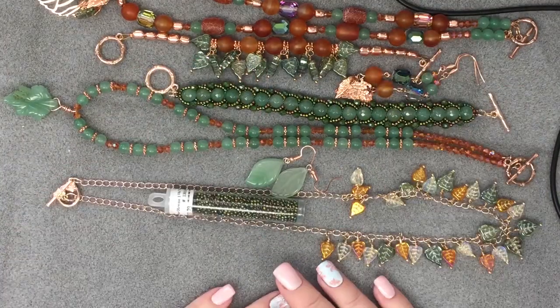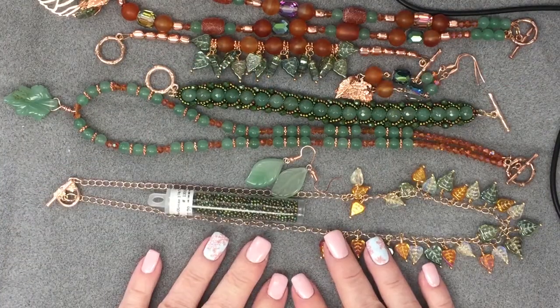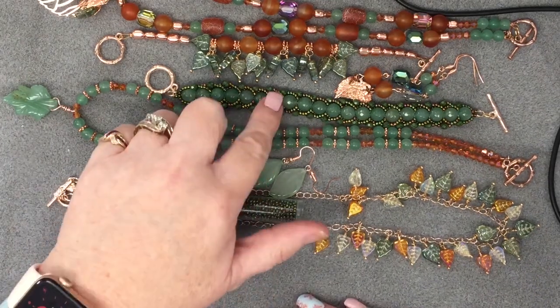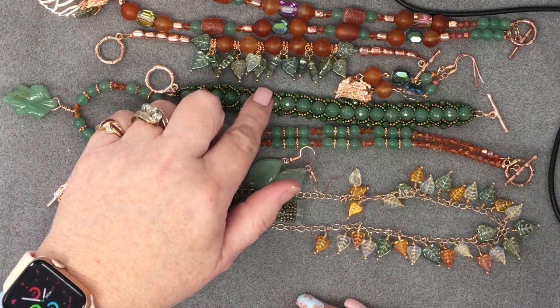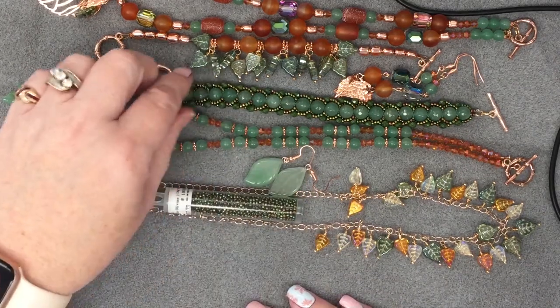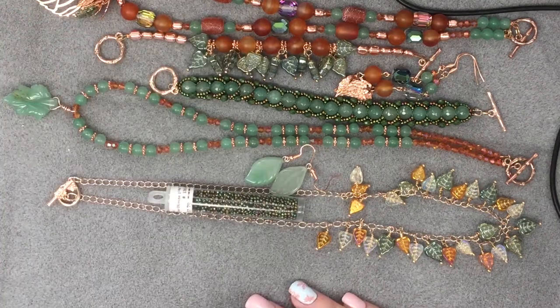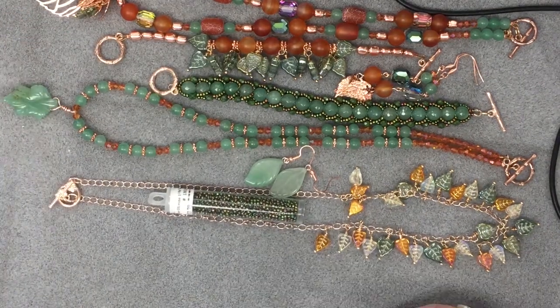That's all my jewelry out of that box. This box ends up costing me almost $50 Canadian, but I think I did pretty well. If I were to buy a bracelet like this, I'd probably be paying upwards of $40 for the bracelet alone. I love this necklace and I love this bracelet too — I love it all. That's why I get them.